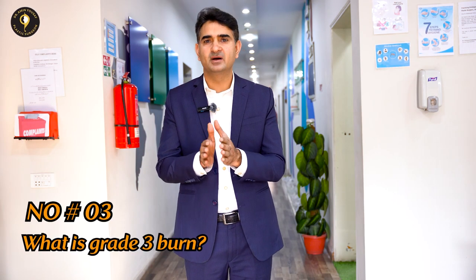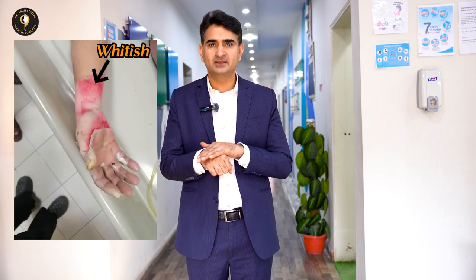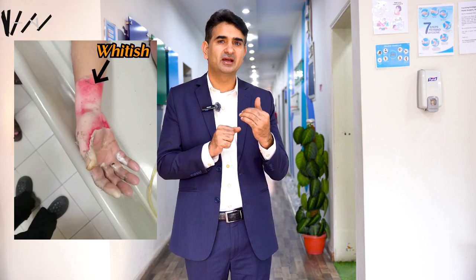If you see that the skin layer is healing properly within two weeks, you can manage it well. Number 3 — Grade 3 burn. Grade 3 is a deeper burn. There may be pain, but it can also appear white — pinkish-white in color. We call it pinkish and whitish.